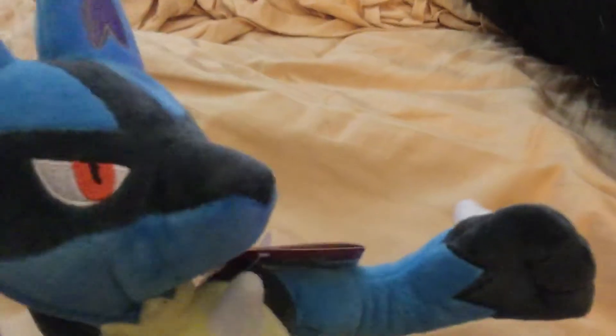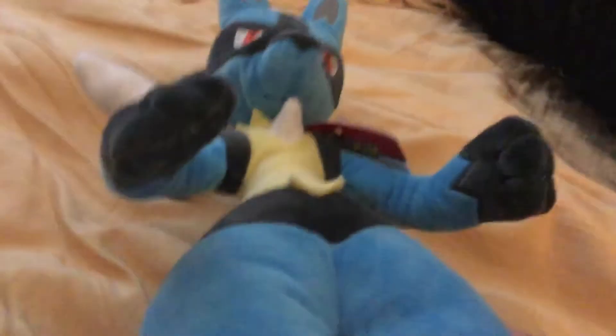Oh my god, I just got a Lucario plush! For some reason I didn't really want a Lucario, but when I got this I was just so happy, because this is one of the most popular Pokémon. I just love Lucario — this thing is amazing. I just wanted to show this.